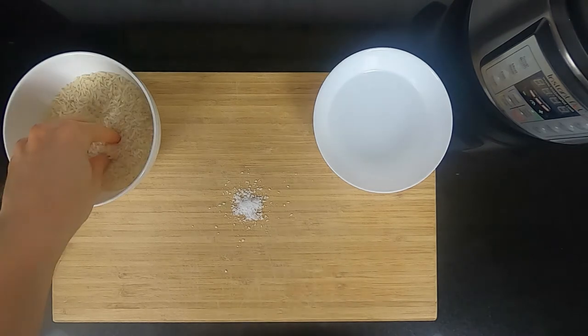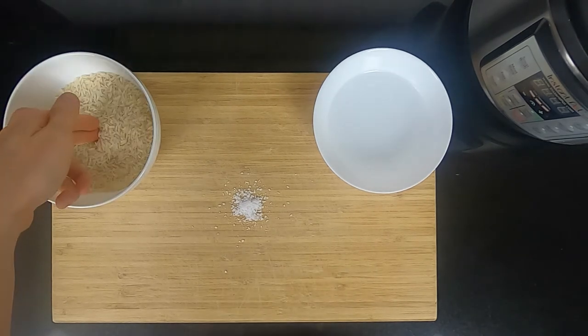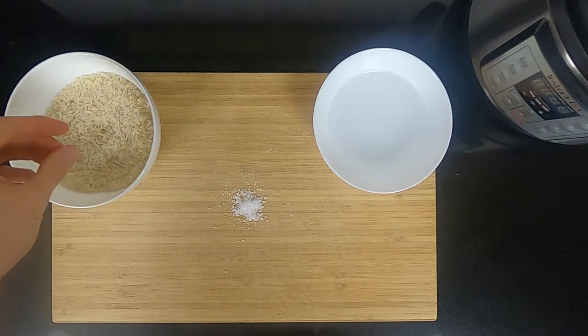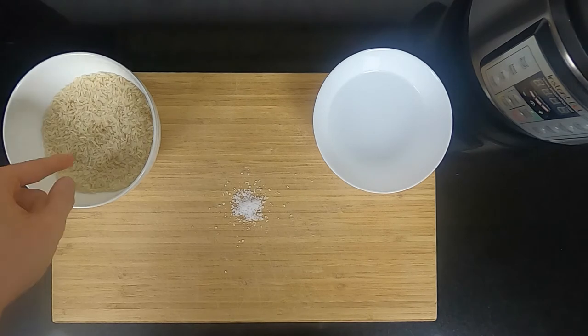First of all, we need to wash the rice. I recommend washing it three times, and actually do one more step if you want the perfect rice: let it soak in water for 30 minutes — I'll show you in a second why.